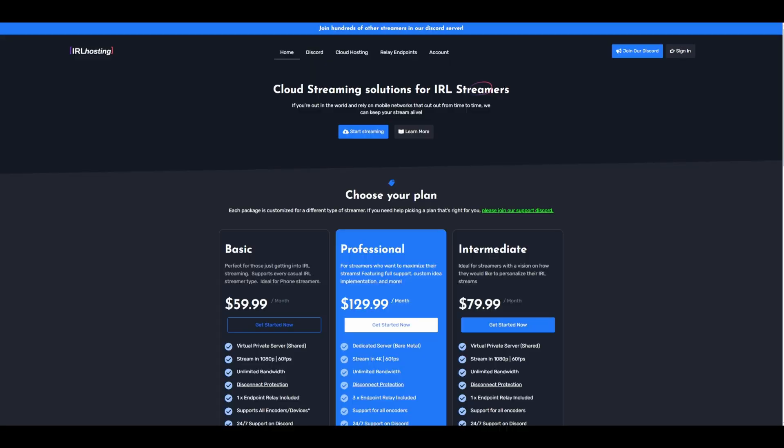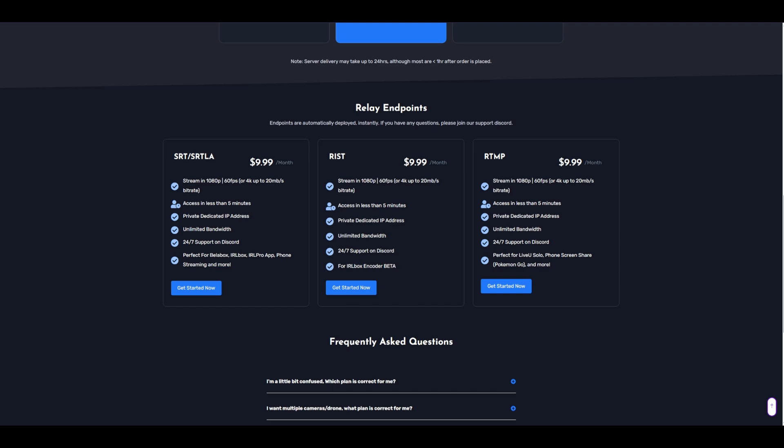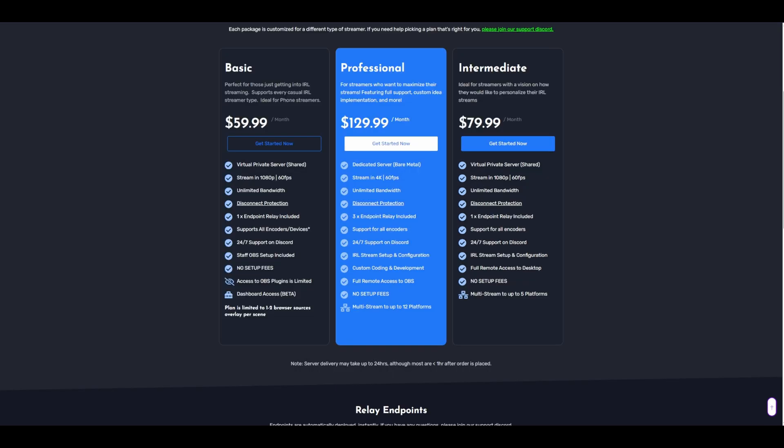If you want to use the Pocket 3 to stream to Twitch and want to keep all your overlays and alerts from OBS, you're going to need to use something called RTMP. Looking into this was actually my very first time using RTMP and it can get a little confusing. If you want to skip the DIY on setting up RTMP, I've put a link in the description to IRL Tools, which is a paid service that can get you up and running straight away. For simple streaming setups where you only need to input your camera into OBS on your PC at home, you can use their $10 a month plan that gives you an RTMP relay. IRL Tools was super kind and set me up with one of these to test out while writing this tutorial.